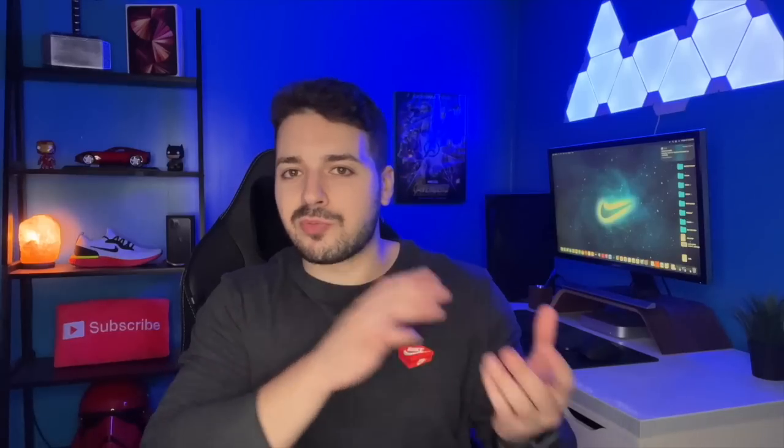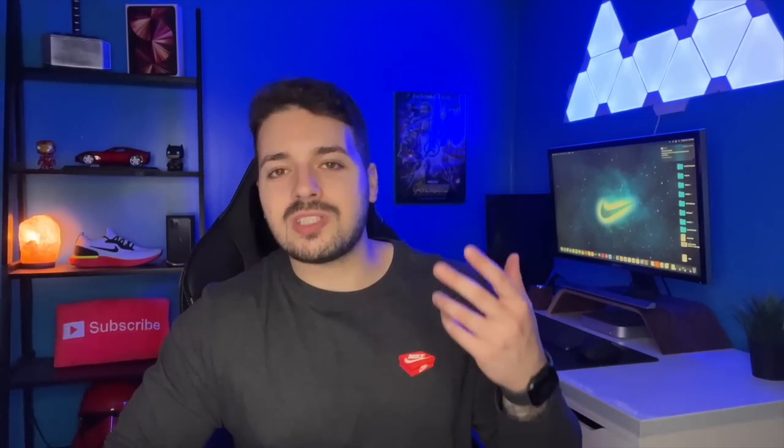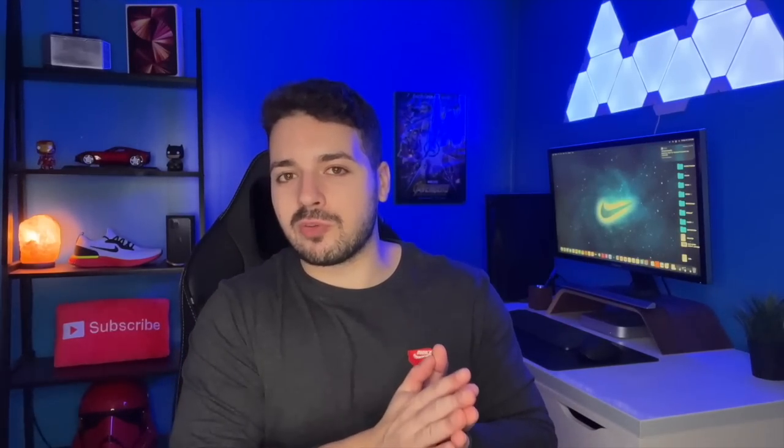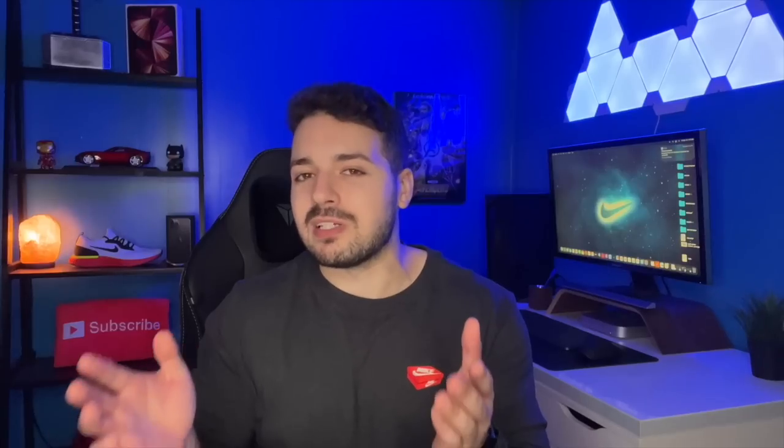Anyway, this is it for my unboxing, first impressions, and setup of the Apple Watch Series 7. I'll be doing my full review once I've used the watch for about a week — planning to post that next weekend. If you want to see that, make sure you subscribe. Down in the comments, do you prefer Midnight or basic Space Gray? I'm a big Space Gray guy but the Midnight is kind of growing on me. Thanks again for watching — hope you all have a great day and I'll see you in the next video.